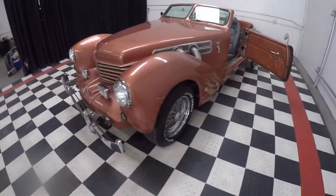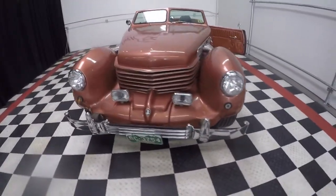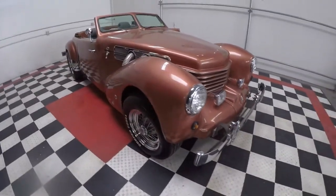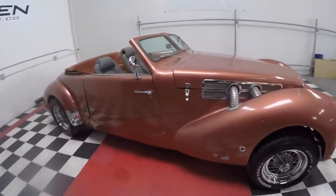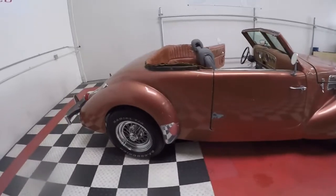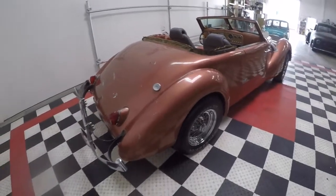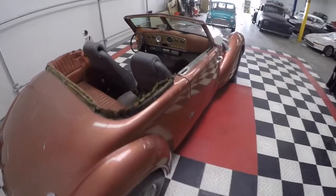It does have the convertible top. It comes with fog lights and cool front and rear bumpers. The chrome is in nice shape, the stainless is in nice shape, and the body is in very good shape. It's going to need to be painted to the color of your choice, and some trim work as well. What a cool, neat project — no one else is going to have this.